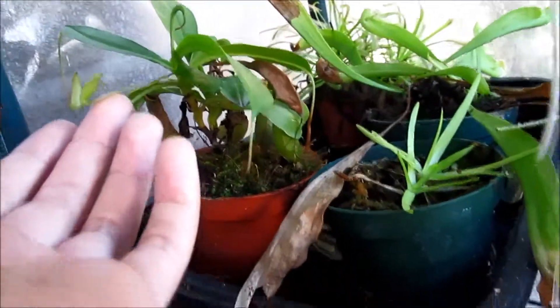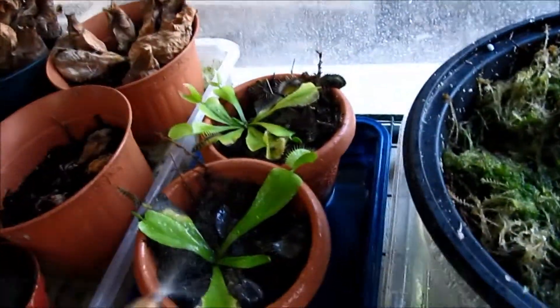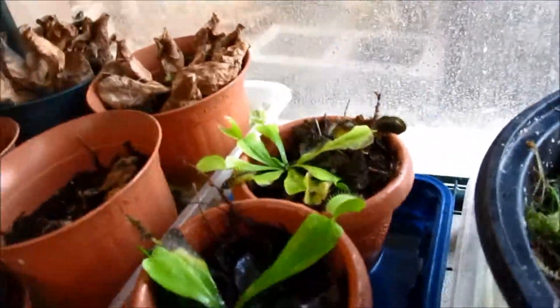This is my baby Nepenthes — not sure what the hybrid is, it's doing okay. And over here we have Pinguicula moctezumae, doing as well as usual.